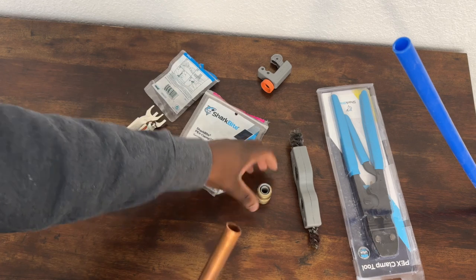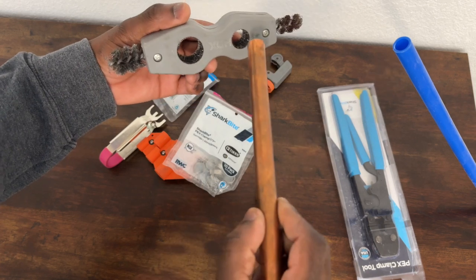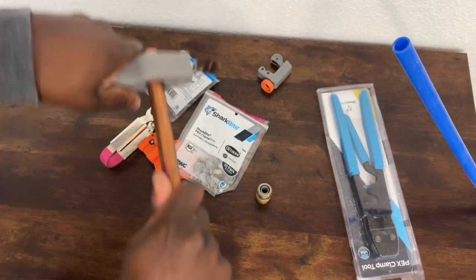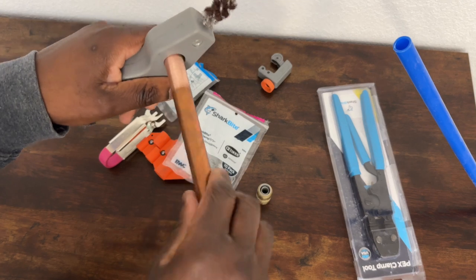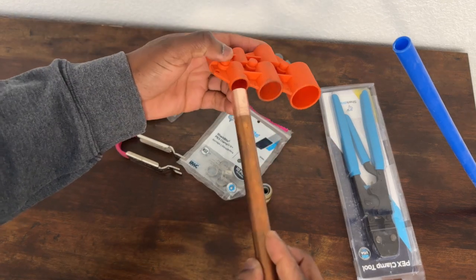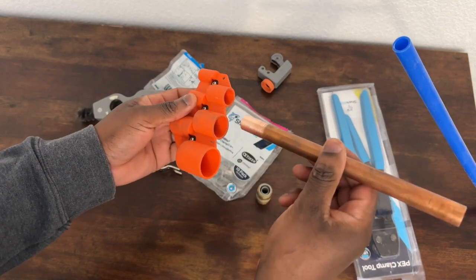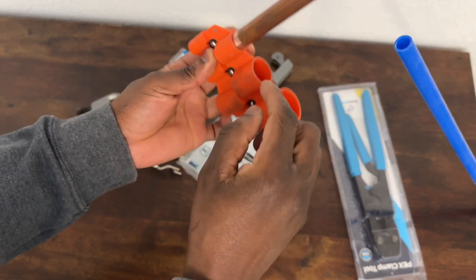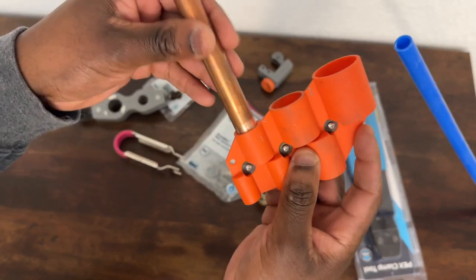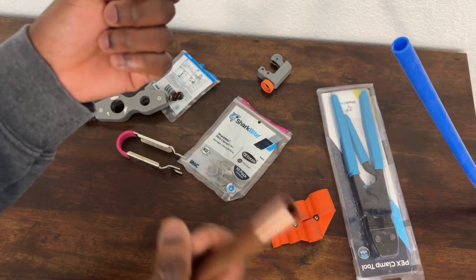When doing a SharkBite connection, you first need to clean up your copper. I use this cleaning tool - this one is for three-eighths and half inch. You just put it in here and slide it, cleaning it up to make it smooth. There's also this yellow-orange tool I use to measure how far you need to go - it's a really good tool for SharkBites. For example, this one needs about an inch of clean pipe, and this tool shows you exactly where to go.